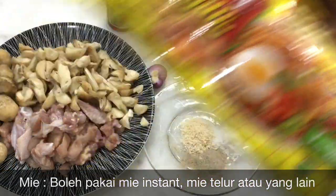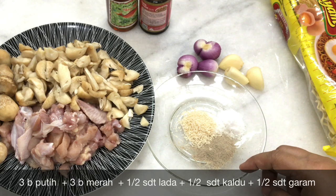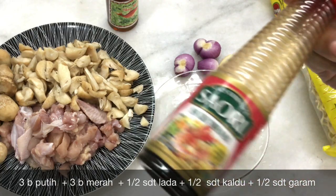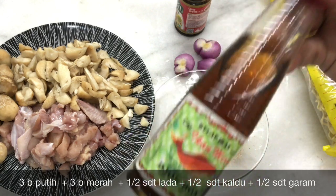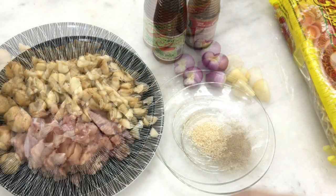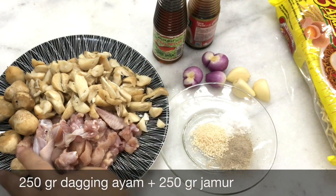Bahan-bahannya: ada mie telur, 3 siung bawang putih, 3 siung bawang merah, setengah sendok teh garam, setengah sendok teh lada bubuk, setengah sendok teh kaldu bubuk, 1 sendok makan saus tiram, 2 sendok makan kecap ikan — boleh diganti kecap asin kalau tidak ada, atau ditiadakan saja. Kemudian 250 gram daging ayam yang sudah dipotong-potong kecil, dan ada jamur merang 250 gram.